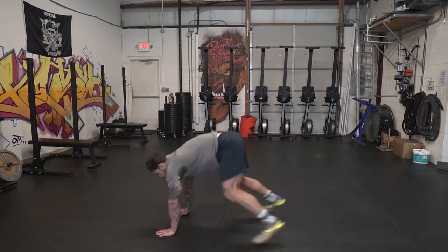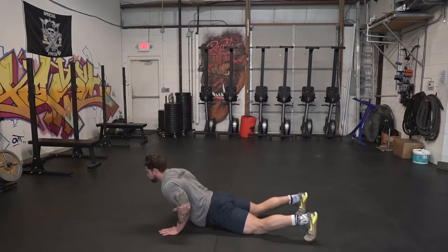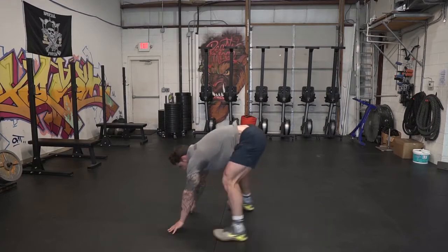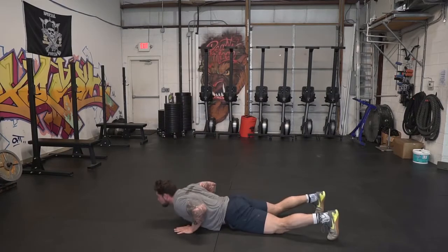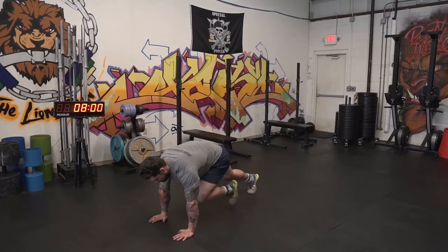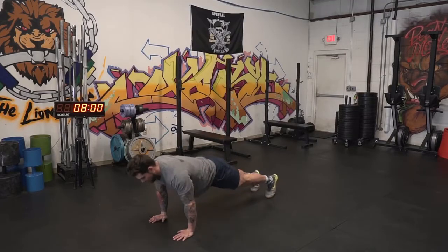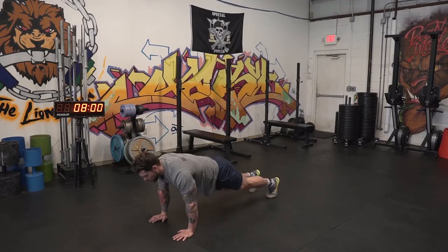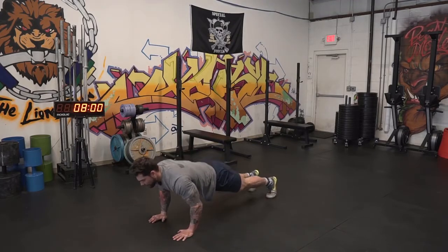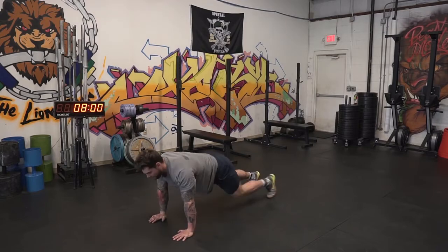The first movement is burpees. When doing burpees, go all the way down and touch your chest to the deck — to the ground — then jump up to full extension at the top and clap behind your head. The second movement is a mountain climber and push-up complex. You'll do five total mountain climbers — one, two, three, four, five — and then two push-ups. Repeat that combination for 30 seconds.